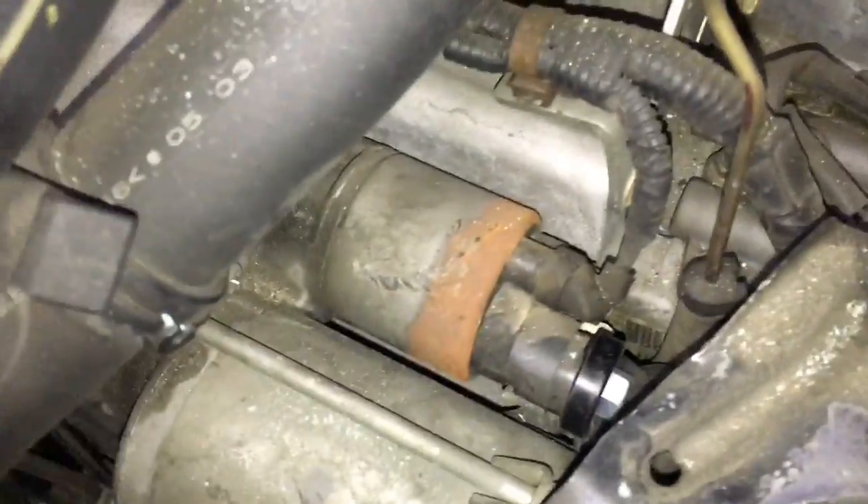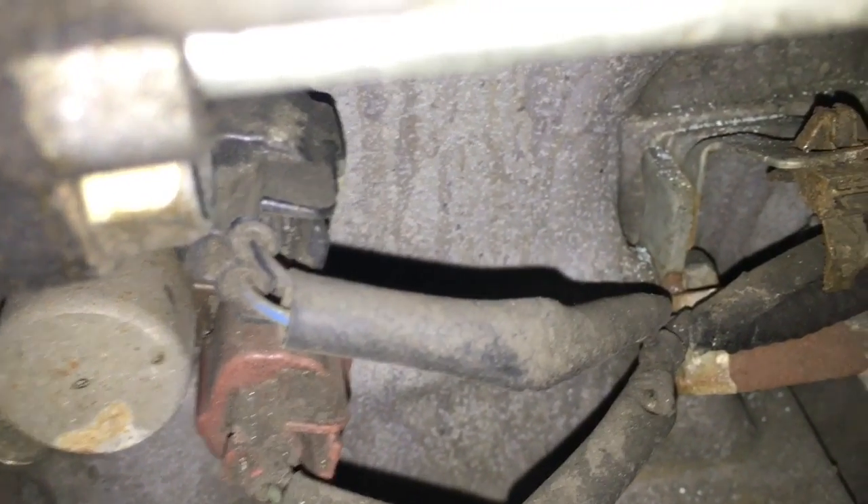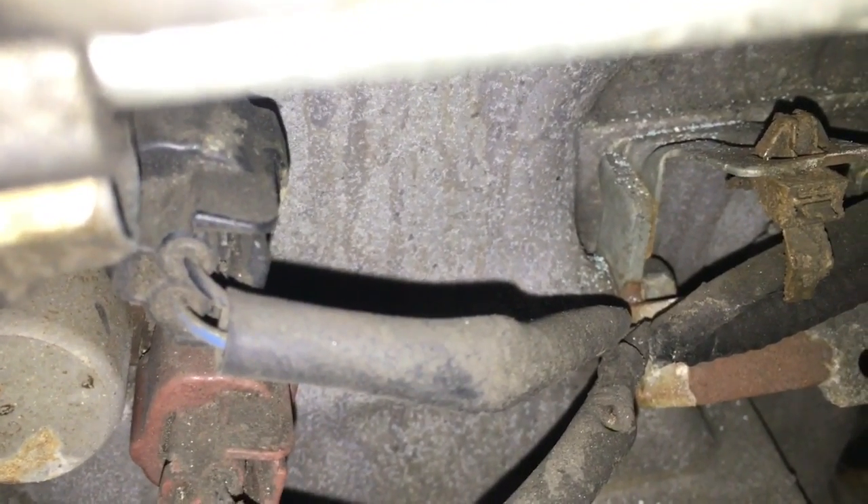Then, if you maneuver the hose out of your way, you can see the bolt — that's the 17mm bolt you're going to remove. If you feel below — it's kind of a blind reach — I'll get the camera down there. On the bottom of the starter you can see the other 17mm bolt you're going to remove.